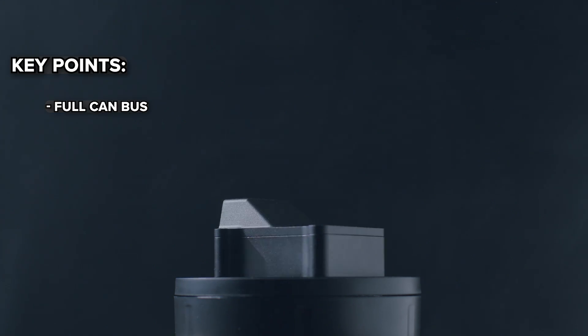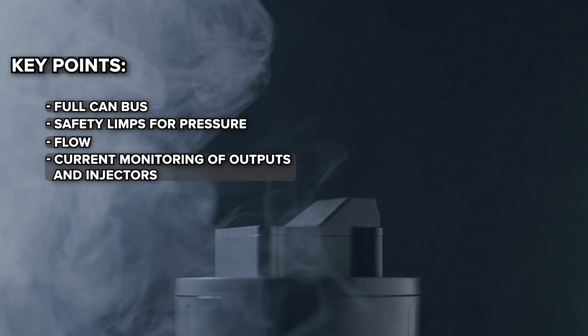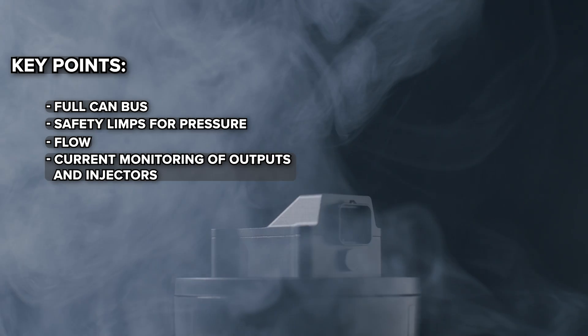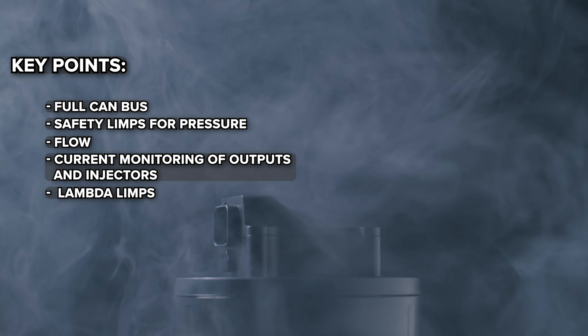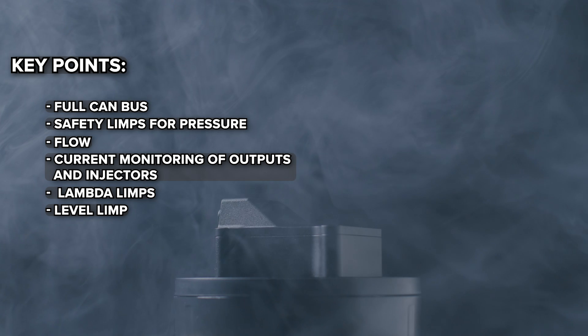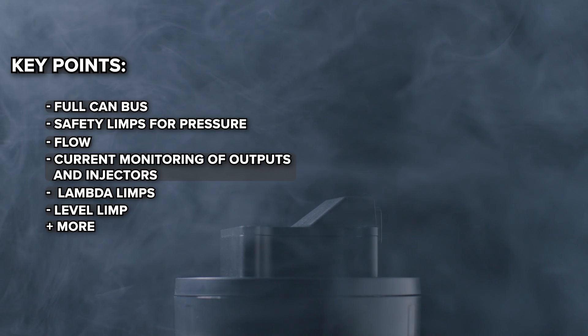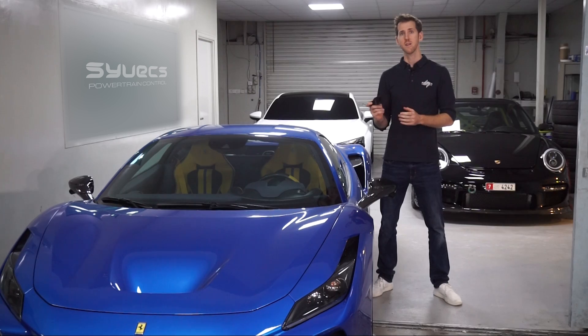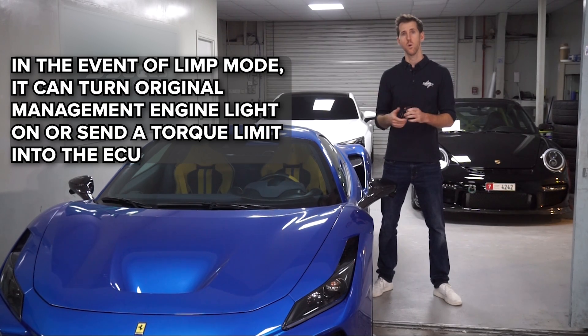To summarize: full CAN bus safety limps for pressure, flow, and current monitoring of the pump output and the injector — in the event of an open circuit or overcurrent situation it will bring a limp on. You've also got lambda limps and a level limp to monitor the tank sensor. With CAN bus data for many OEM cars, in the event of a limp mode we can bring on the original engine management light or send a torque limit into the original engine ECUs or a Cyvex ECU.